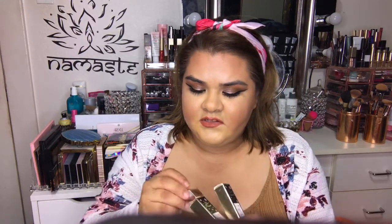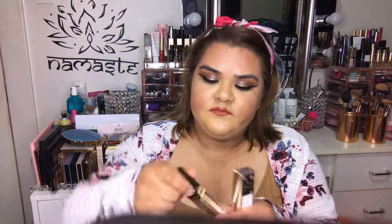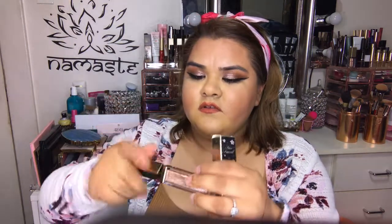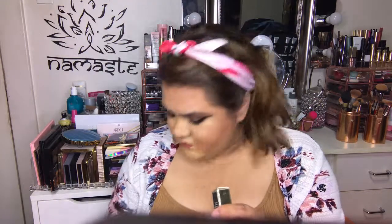They also came out with some liquid glitter eyeshadows. I got the shade Honey Please, which is this one right here — let me just swatch it for you. I also got the Strawberries and Champagne color.